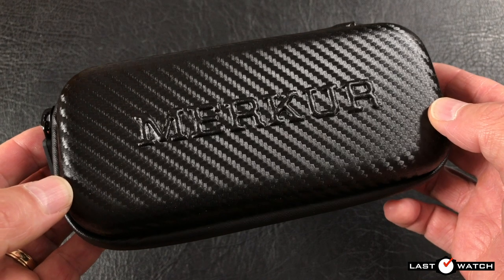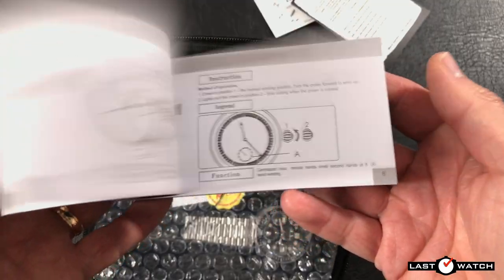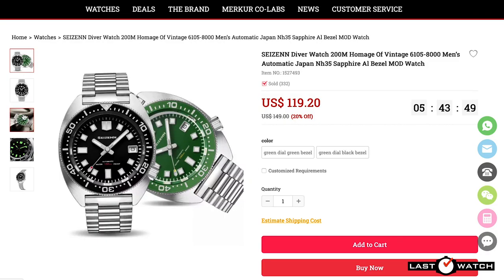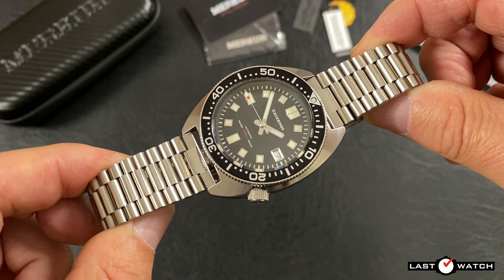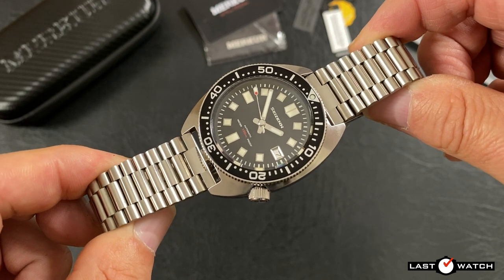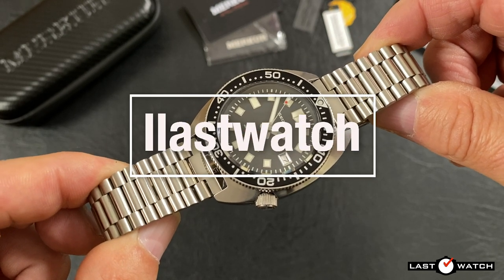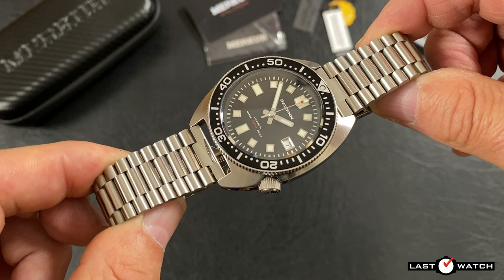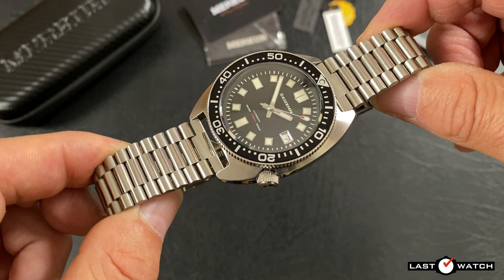The Saizen Diver comes in a fantastic Kevlar-style travel case, complete with a polishing cloth, a 2-year warranty, an owners manual, hang tags, and a watch clad in plastic. As well as standard black, it's also available with a green dial and matching bezel — all for the princely sum of $119.20, approximately £84 or €98. Mercure have given me a discount code — 'last watch' — which will save you $20 off that purchase price. The code works on anything they sell: $20 off between $100–$199, or $50 off anything over $200.